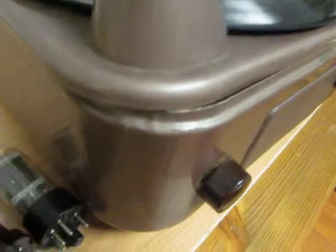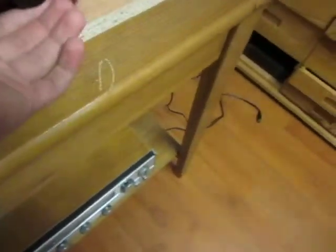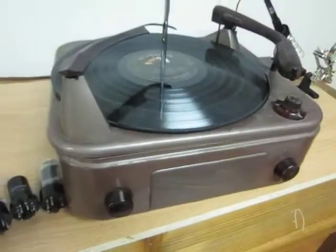So yeah, it's not a very high quality record player. I have to put the tubes back in and then put the screws back in all the sides so that it's safely closed. And once I've done that, it should be fine.